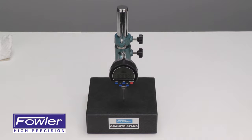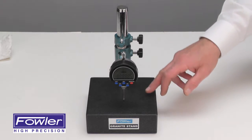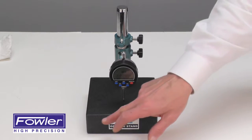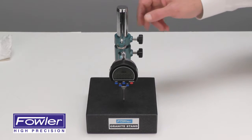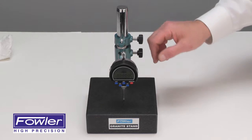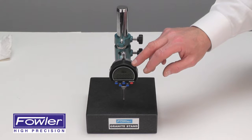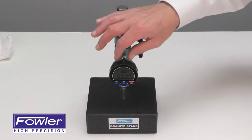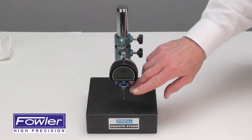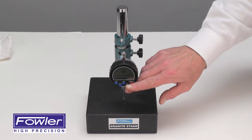The Fowler Indy-X Granite Base Indicator Set features a granite base indicator stand, six by six by two, with a fine adjust assembly. Also included is the Indy-X indicator with one inch of travel, zero-on functions, tolerance functions, and absolute mode.